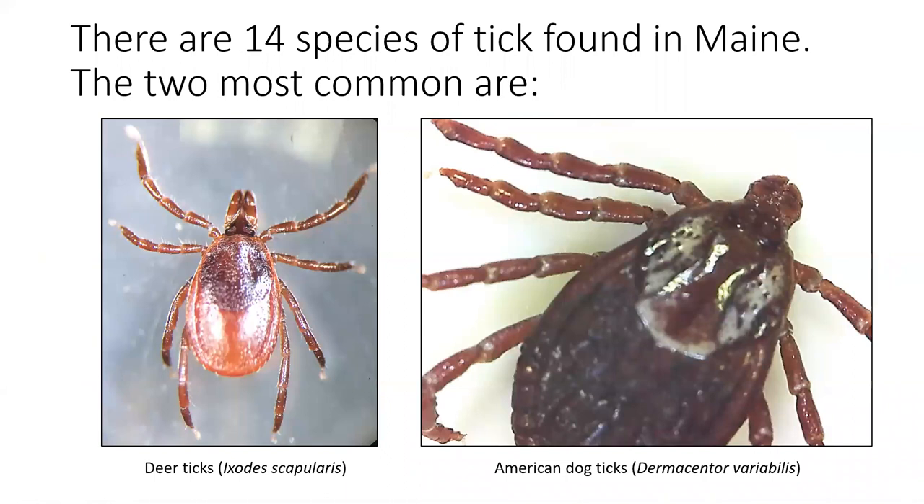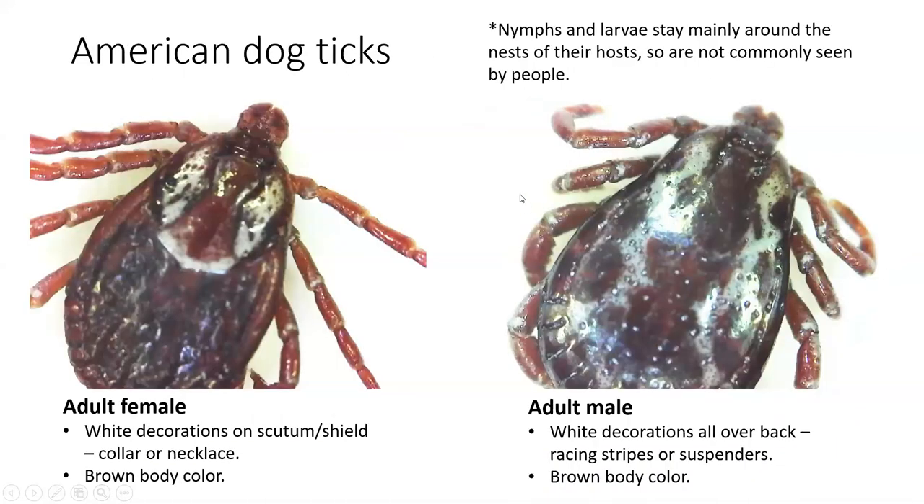There are 14 species of ticks found in Maine, but really only two bite humans commonly: the deer tick and the American dog tick. American dog ticks are the largest species we see in Maine and are generally brown in color. The adult female has white decorations on her scutum that look like a collar or necklace, very short mouth parts, and a brown body and legs. The adult male dog tick also has white decorations on his back that look like racing stripes or suspenders, short mouth parts, and a brown body.